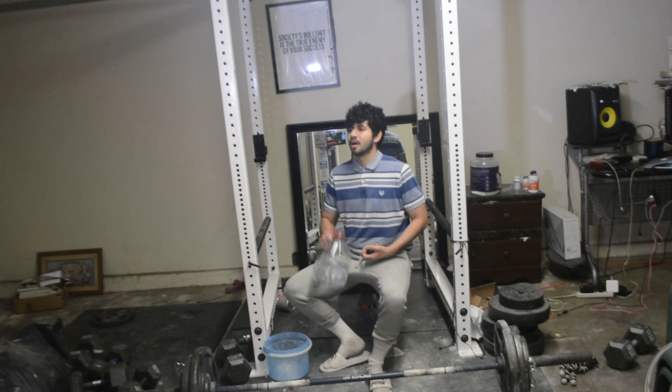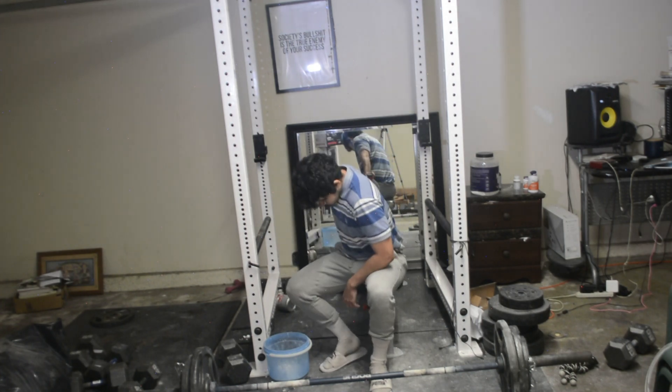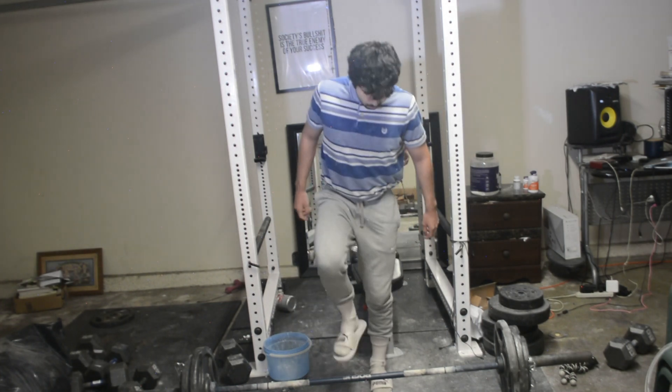I just feel like people need inspiration and they need guidance. As long as you can just start moving, just get accurate, and just keep getting more.